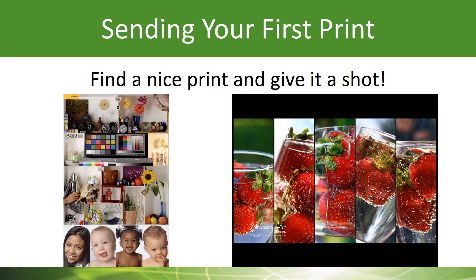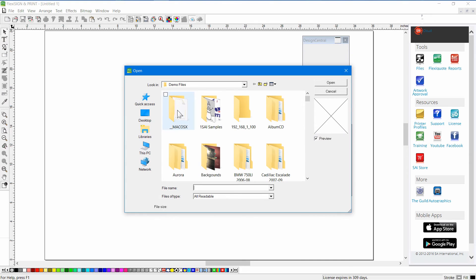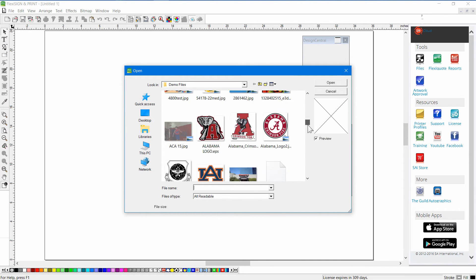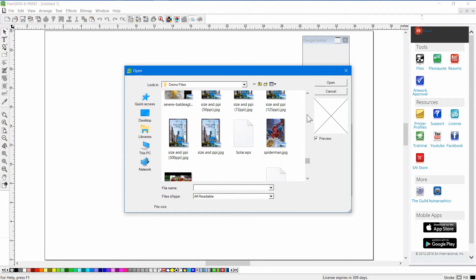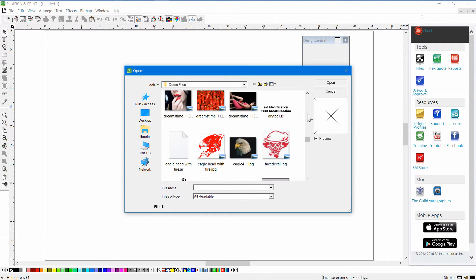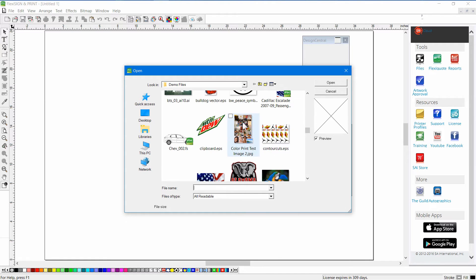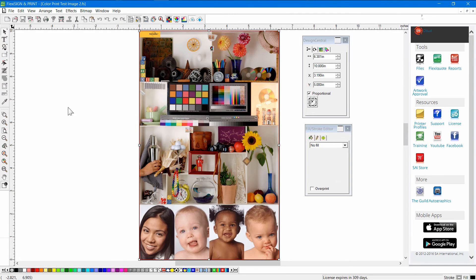Finally, it's time to send your first print to your MUTO printer from Flexi and Production Manager. Start your Flexi product — this is the design area of your product that's going to work together with Production Manager and your MUTO printer. Open up a file that you want to print. I try to find something that has some humans in it and maybe some graphics — it gives me a better chance to check whether my skin tones are correct and so on. You can use any file you want to print out.